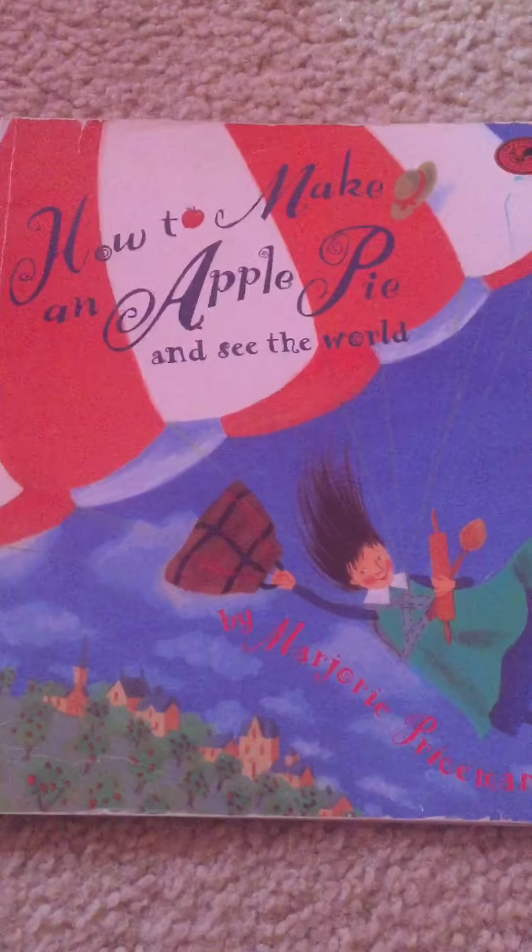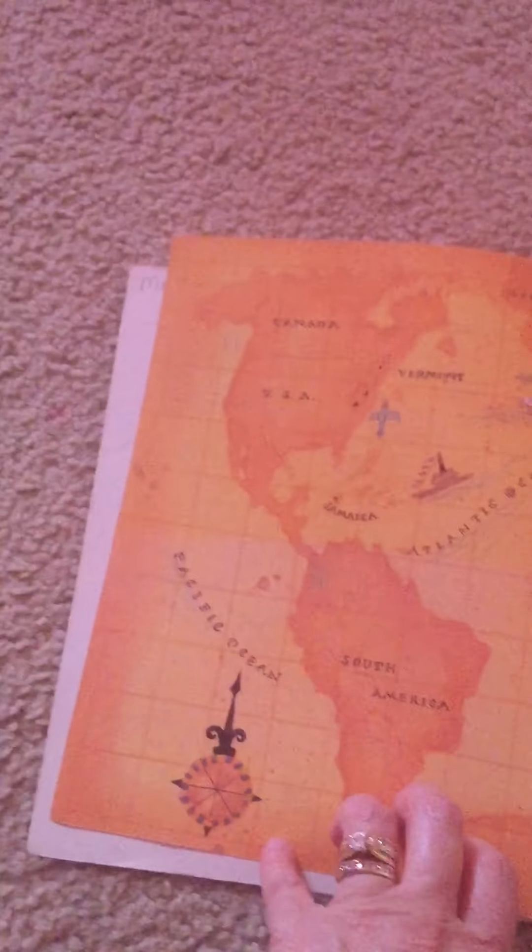This book is called How to Make an Apple Pie and See the World by Marjorie Priceman. This is a map of the world — a flat map of the whole world. How to make an apple pie and see the world.